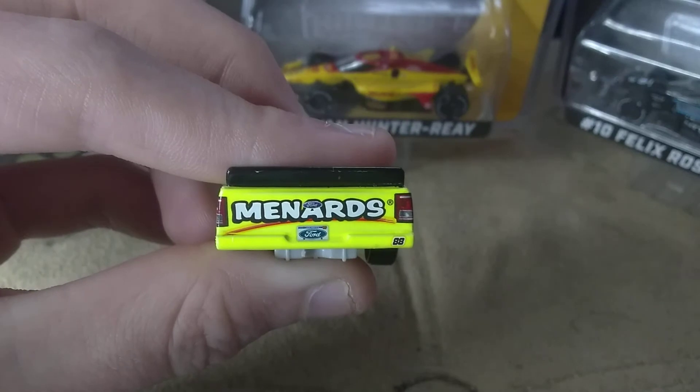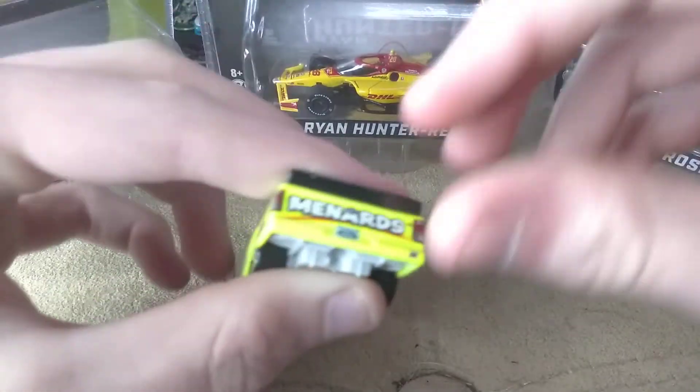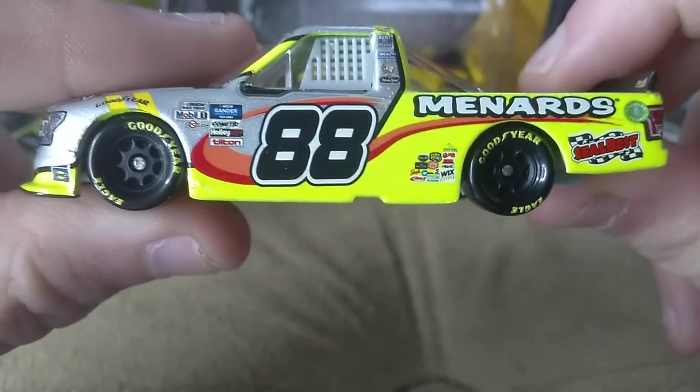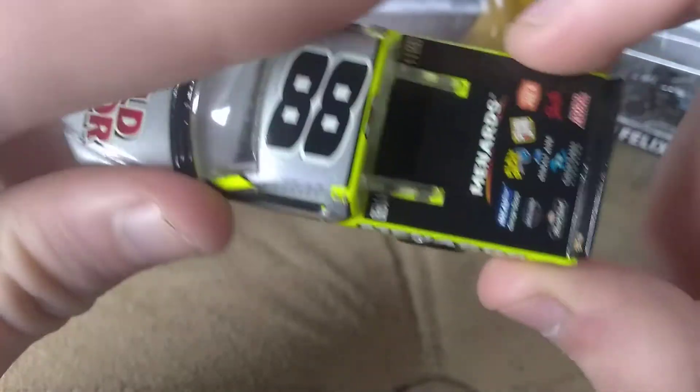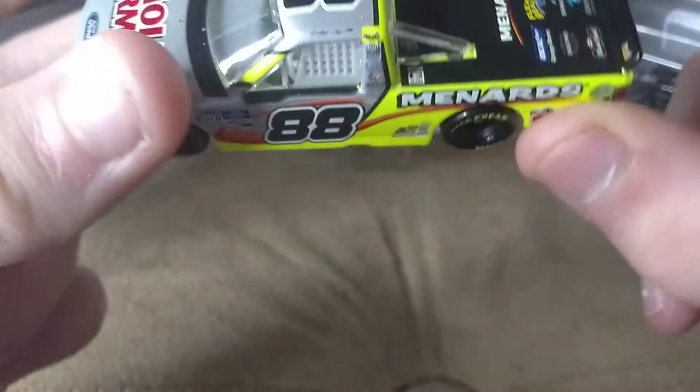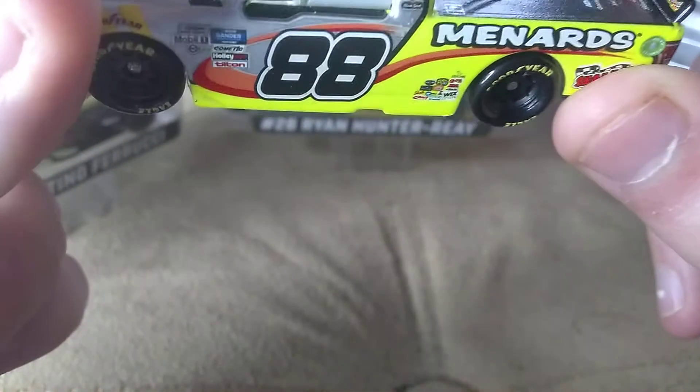We're also maybe getting the Ham one. This is probably the best wave in Authentics from last year — we didn't get that many good waves. Oh wait, I thought I saw a paint box... no, I was seeing things.